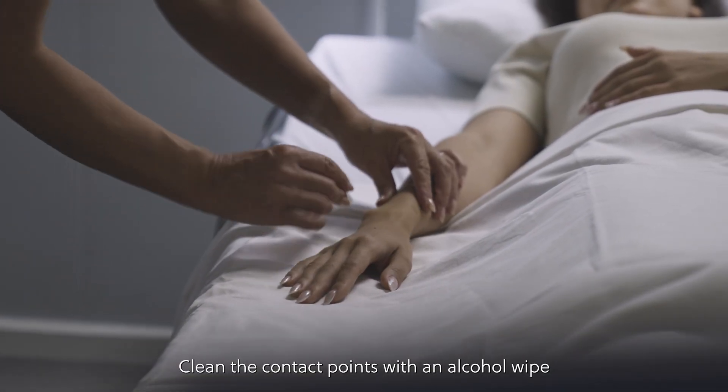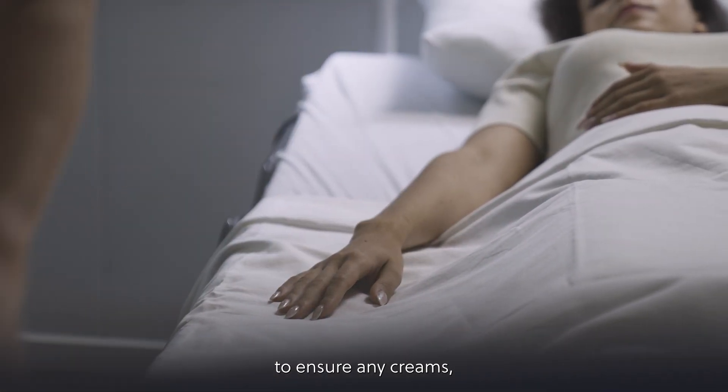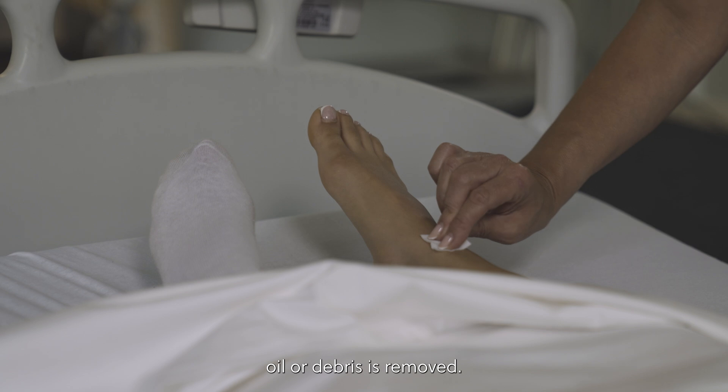Step 2: Clean the contact points with an alcohol wipe to ensure any creams, oil or debris is removed.